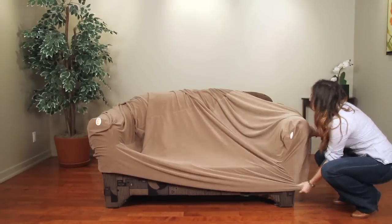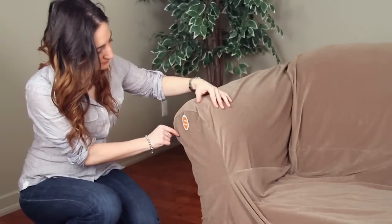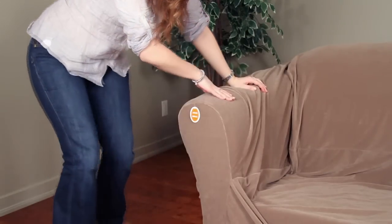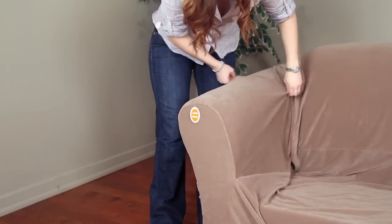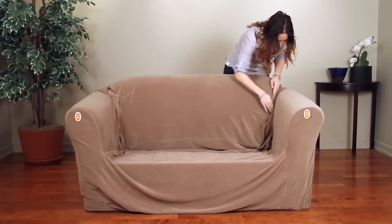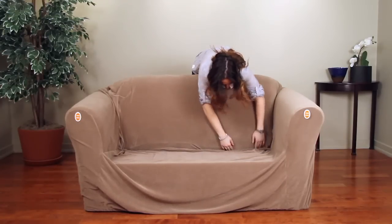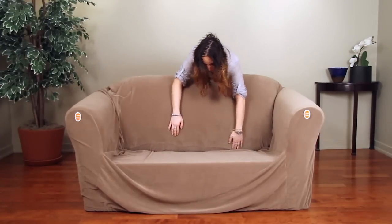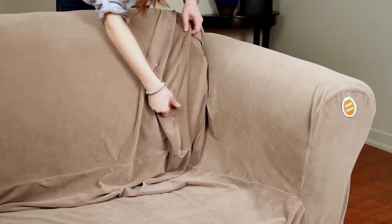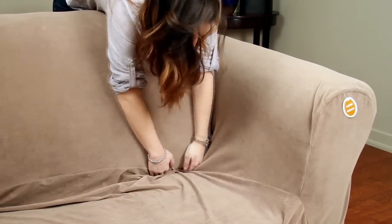The revolutionary stretch fabric of the Sure-Fit Stretch Cover will allow you to stretch the fabric to position the elastic arms under all sides. Stretch the cover to match the contours of your furniture's arms, then allow it to relax perfectly into place. Line up the seams on the seat area and tuck excess fabric into the arm crevices. Tuck excess fabric into the back and side crevices of the furniture.